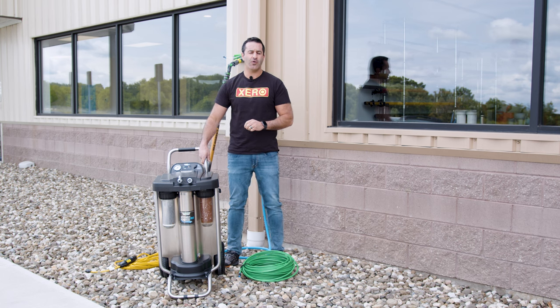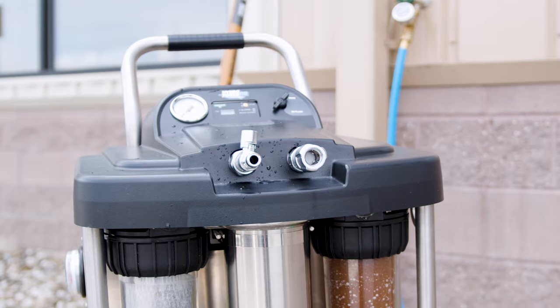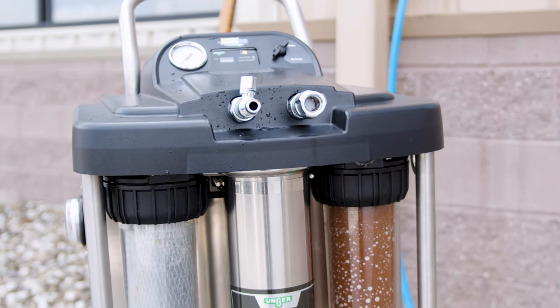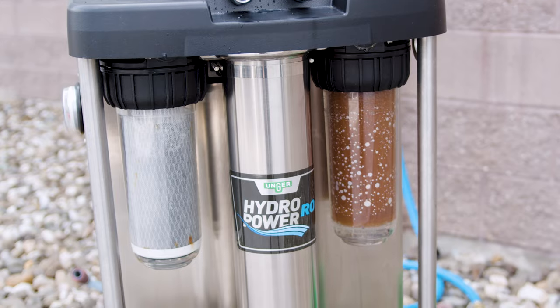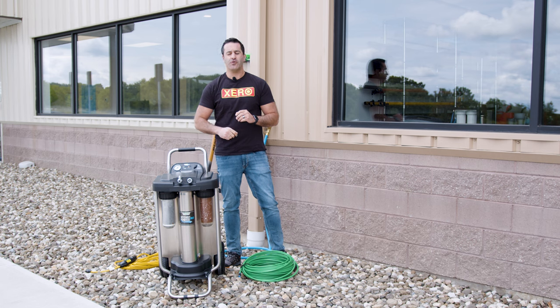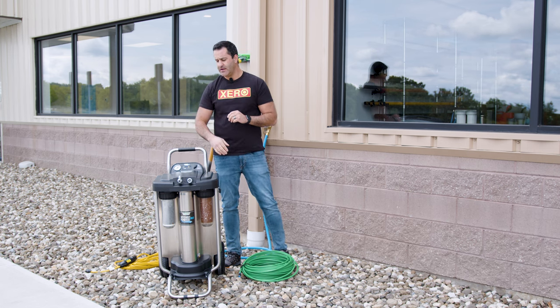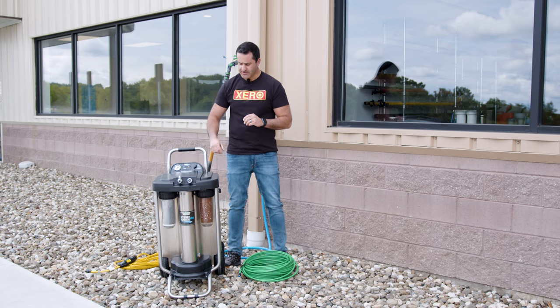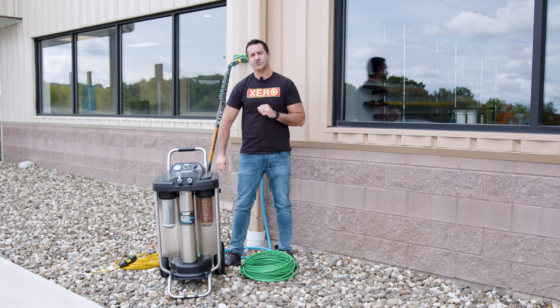The Unger hydropower RO is a three-stage system. Up front you have a carbon pre-filter that will also remove sediment, a 21-inch RO membrane, and a small refillable DI cartridge, also 10-inch. The hydropower RO features top-quality in and out fittings — they're not plastic, nothing's going to break on you. There is a work mode and an RO flush mode, a built-in TDS meter, pressure gauge, and gallon meter.